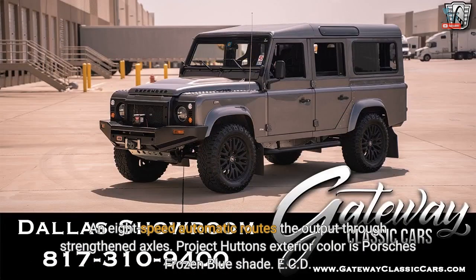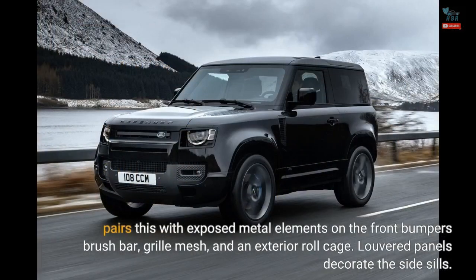An 8-speed automatic routes the output through strengthened axles. Project Hutton's exterior color is Porsche's frozen blue shade. ECD pairs this with exposed metal elements on the front bumper's brush bar, grille mesh, and an exterior roll cage.